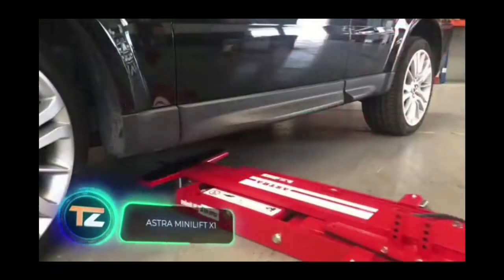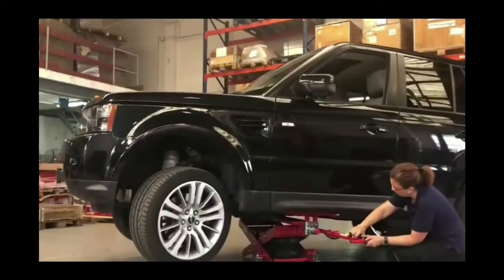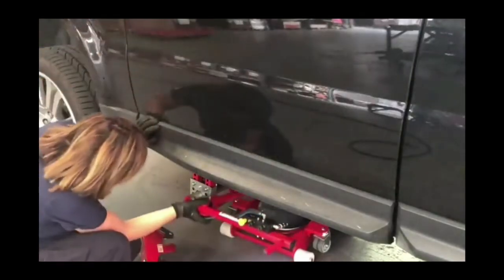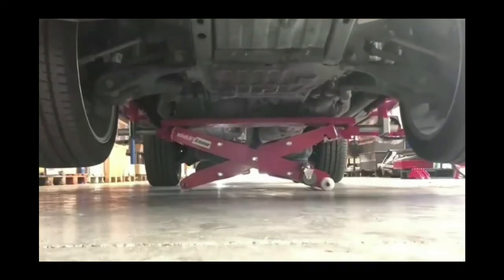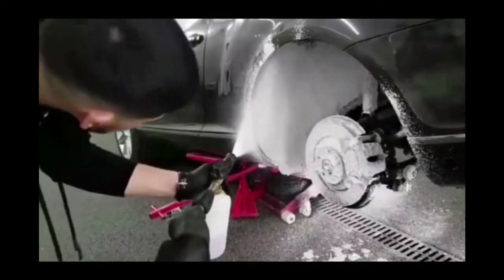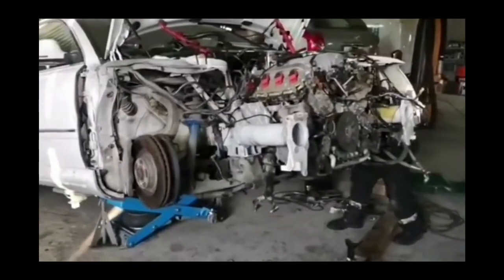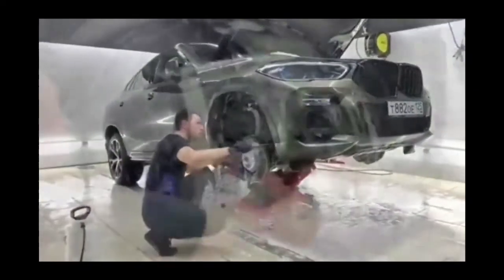This lift is the work of a Spanish company. The model was created in 2016, and since then it has become so popular that it's used in many countries, from Japan to Colombia. One of the secrets of success is its compactness — when folded, the height of the lift is only 3.8 inches, which makes it easy to place under a car with low ground clearance, making it one of the lowest lifts in the world. At the same time, it can easily withstand a load of 6,613.9 pounds and can lift a car to a height of 3.3 feet. You can also use it to raise the front or rear of the car. The model is suitable for both outdoor and indoor work, and will be especially useful for workshops that don't have the ability to accommodate a standard lift.